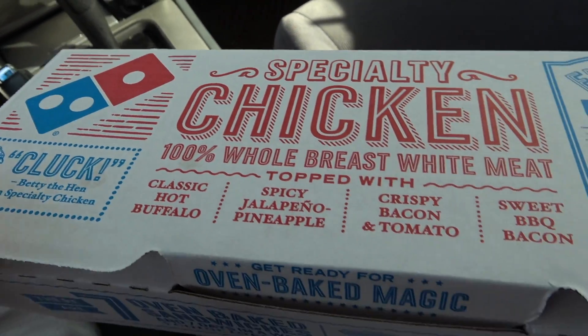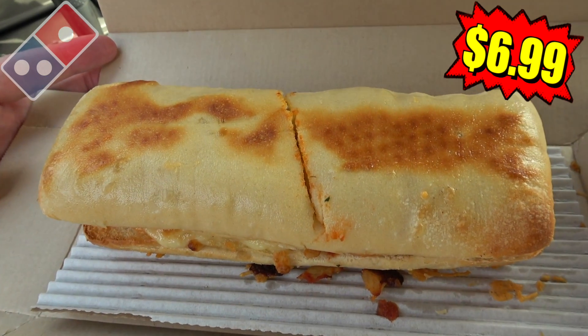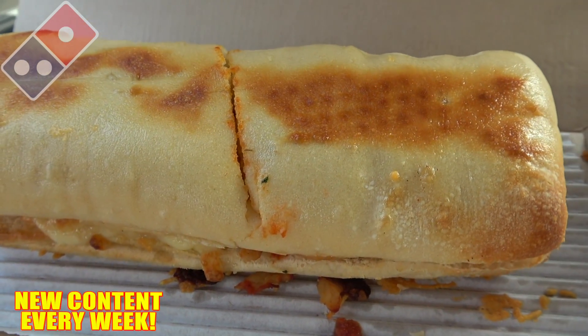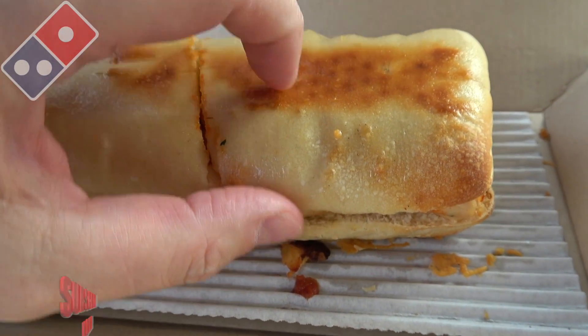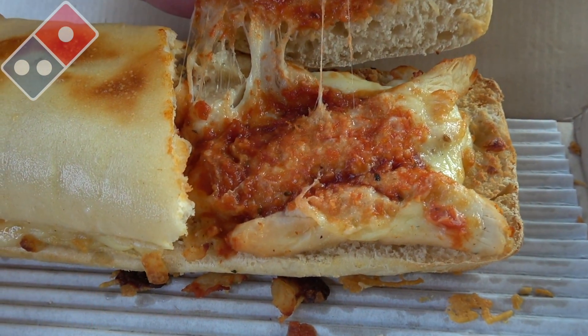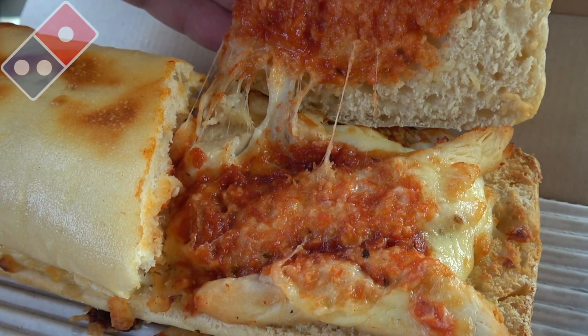Looking for some oven baked goodness from Domino's — here comes their chicken parm sandwich. Initially it's a little underwhelming. I'm all for toasted bread and it actually looks okay, but I guess it's what's inside that counts. Let's pop some of this artisan bread open and see what this one has to offer. It looks like we've got some grilled chicken and a little bit of that tomato basil marinara in there.